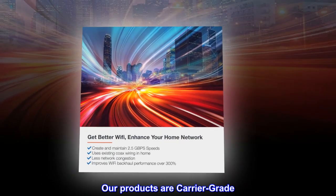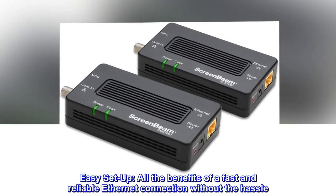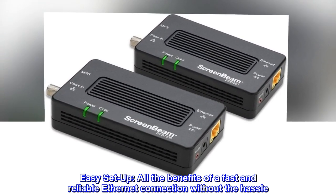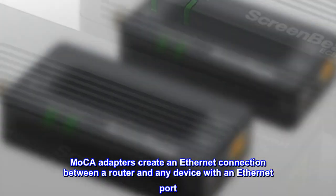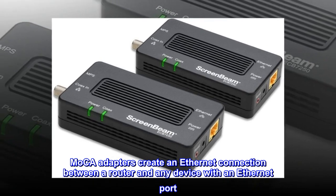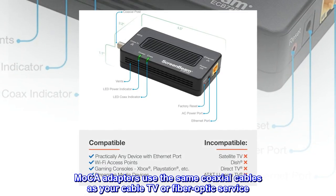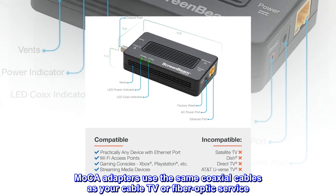Our products are carrier grade. Easy setup — all the benefits of a fast and reliable Ethernet connection without the hassle. MoCA adapters create an Ethernet connection between a router and any device with an Ethernet port, using the same coaxial cables as your cable TV or fiber optic service.